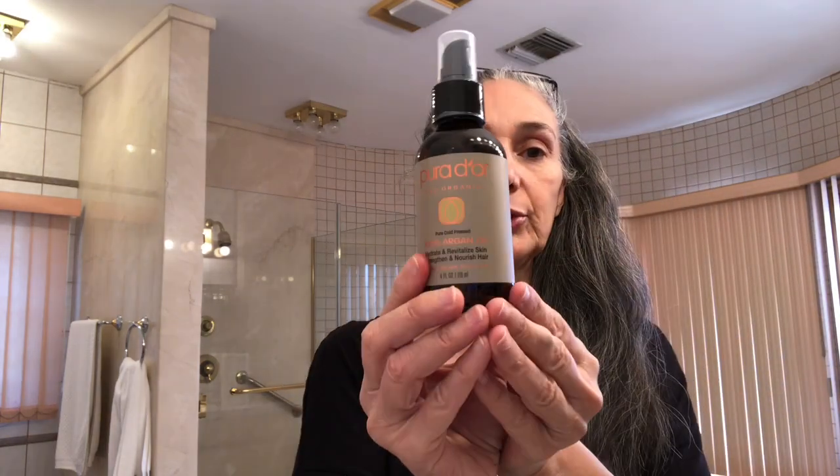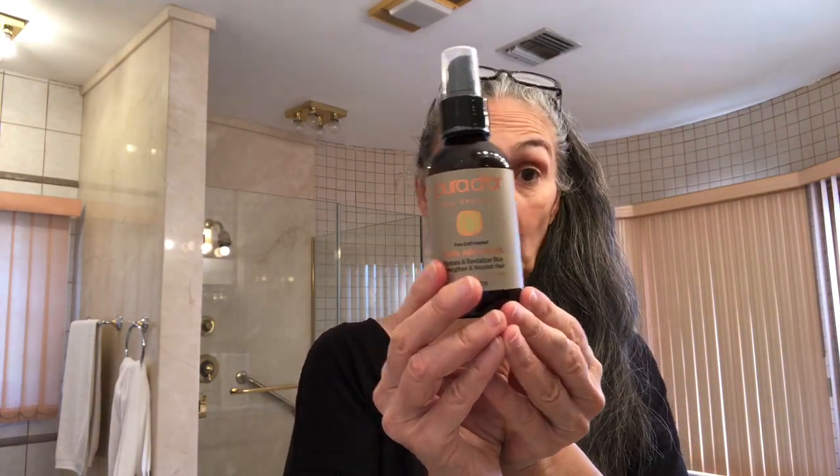Vitamin C is a must for any woman's daily skin regimen, but even more so for someone over 40 or 50 — you need to use this daily. The rosehip oil you apply to your scalp before you wash your hair, and then the argan oil you put on after you wash your hair.